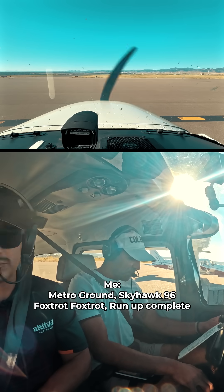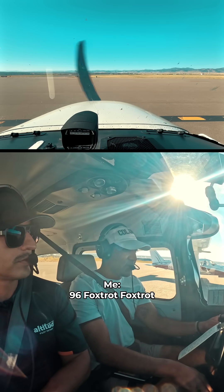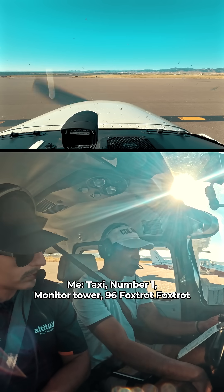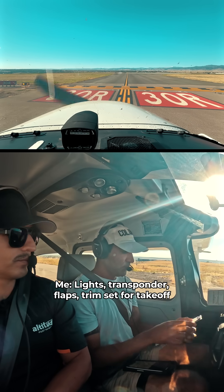Metro ground, Skyhawk 9-6 Foxtrot, run-up complete. Which Foxtrot's done with run-up? 9-6 Foxtrot — continue taxi, number one, monitor tower. Lights, transponder, press — takeoff. Thank you.